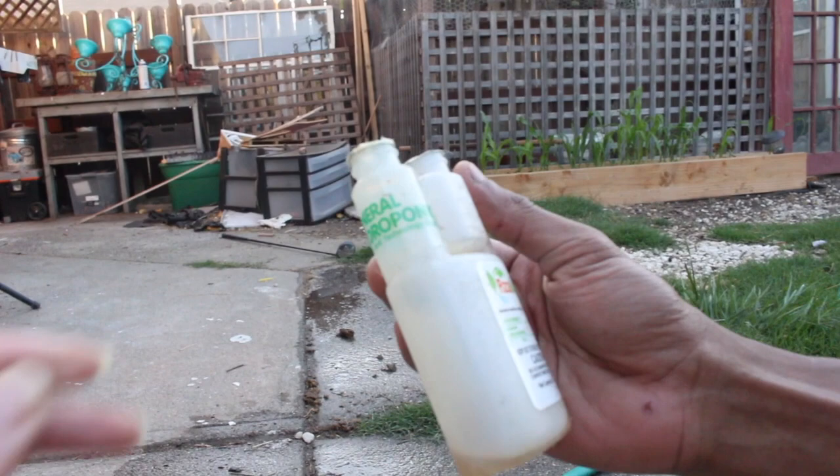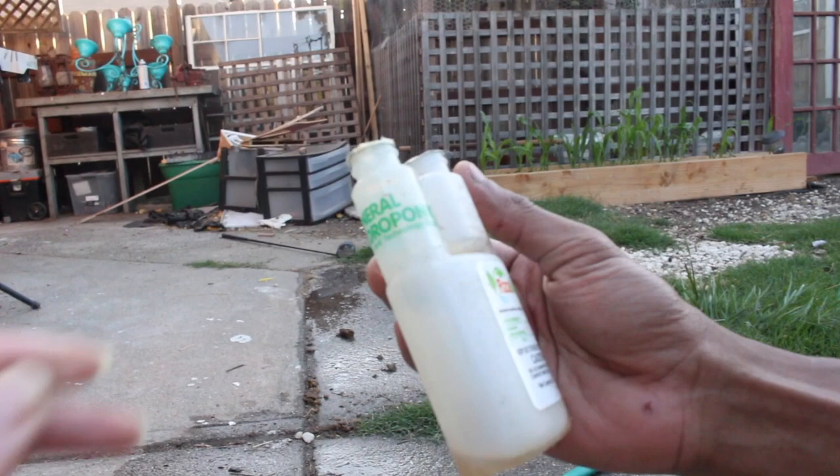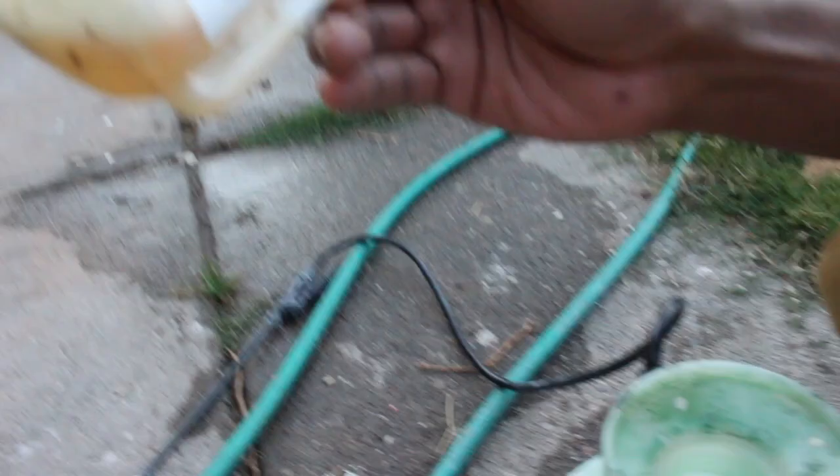So this is the Caterpillar Killer we use — ASMAX. There's this little measuring thing at the top so you can see how much you're putting in. We fill it to the four and dump it into your water.